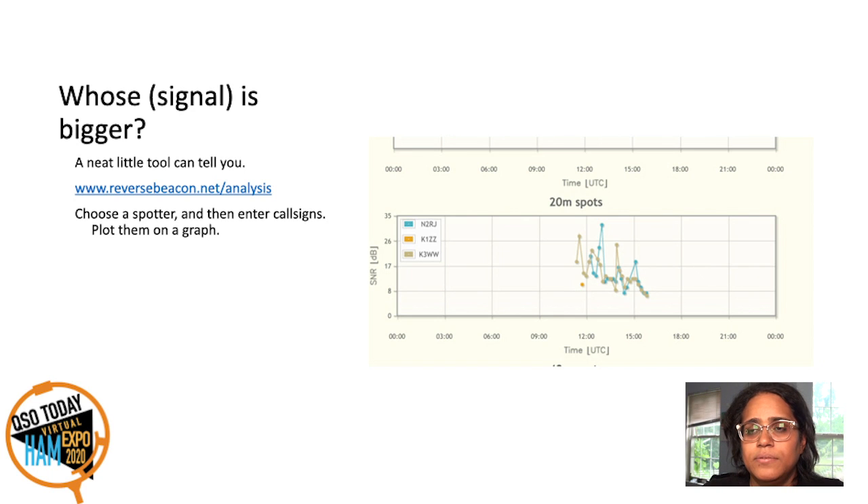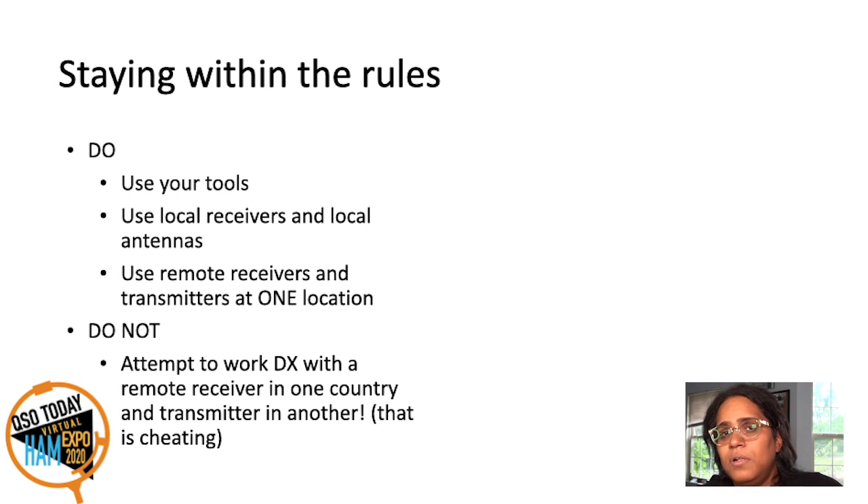Above all, when you're DXing, you have to stay within the rules. You use your tools, but you stay in the rules. You can use local antennas and local receivers. You can use remote receivers and transmitters at one location — meaning if you're working DX, you have to use a transmitter and receiver at that one location only. You can use a transmitter and receiver anywhere within the DXCC entity and it'll count for that entity. But you can't, for example, listen in Maine and transmit out of Florida — that would be against the rules.